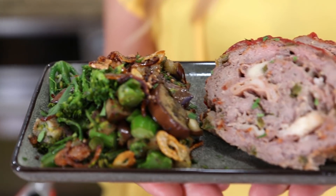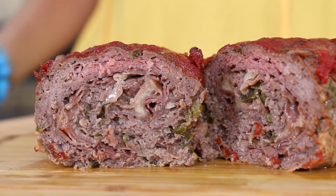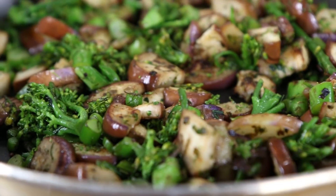What is up, flavor family? It's Bobby, and today we are going to rock some tasty, beefy, keto meal prepping like a boss. This meal prep recipe is delicious because the meatloaf is stuffed with cheese and prosciutto. The vegetables are funky and delicious, and everything is really easy to make, and the volume of the flavor is dialed to 11, so let's rock it, y'all.